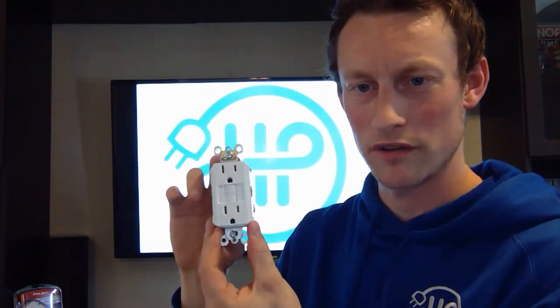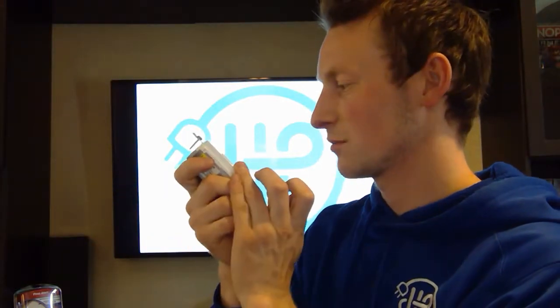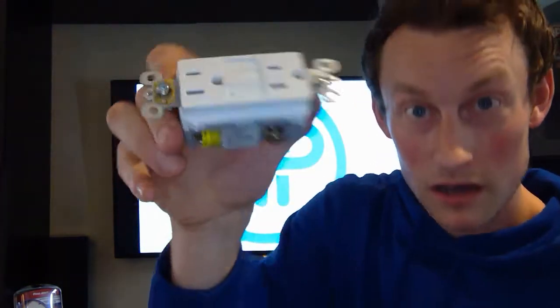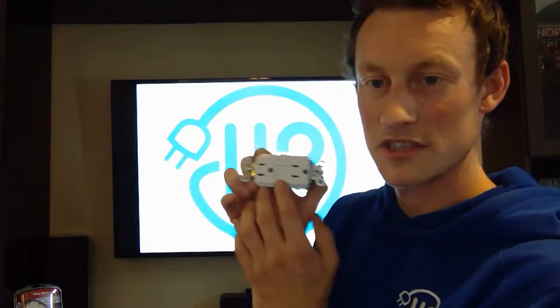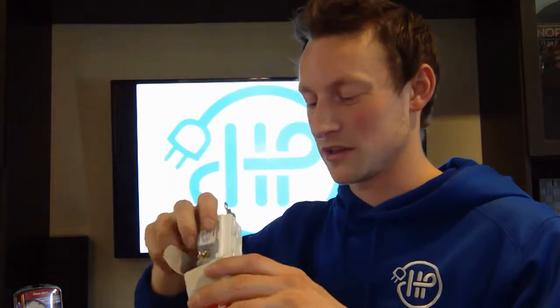Regarding this 15A 120-volt ground fault circuit interrupter, you're going to have the self-test feature, so you don't need to necessarily test it every month. On the other hand, you're going to hit reset again and it's going to restore power. These specific ones say right here — and I don't know if you can see that — but it'll say 'replace if flashing.' So if your LED is flashing, you need to replace this GFI. It's telling you something's wrong and it's not working the way it should.